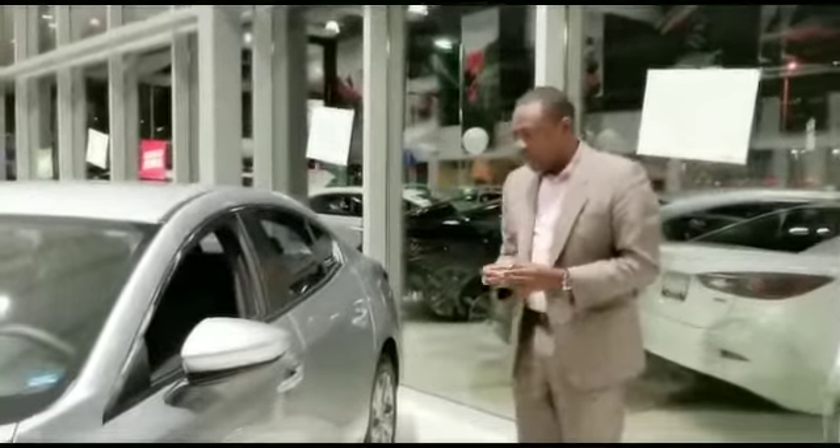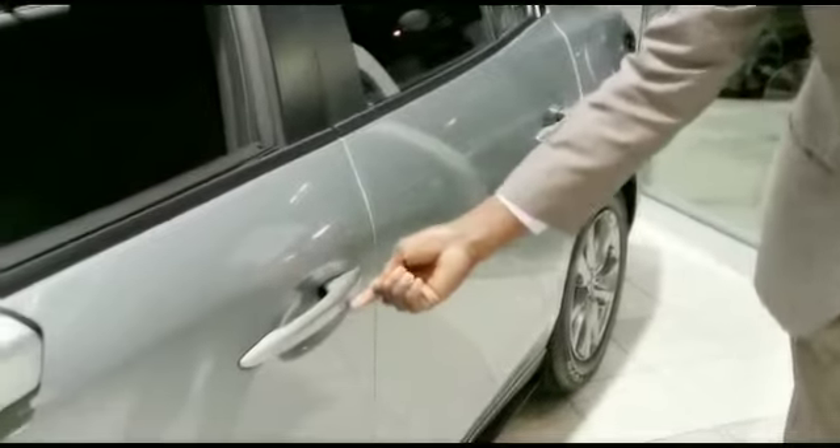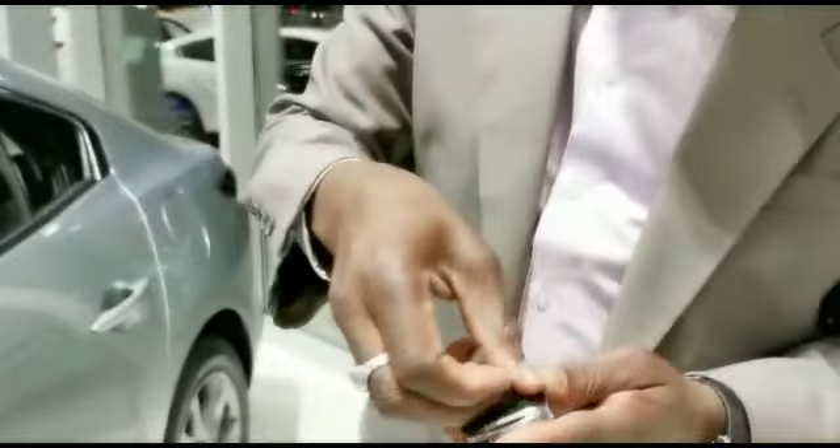Now you come over to the door, you take a look at the door, you notice there is no hole on the door for the key and there is no key on the key fob — but there is a key inside. So you click it, you open it, there is a key inside, and you take the key out.